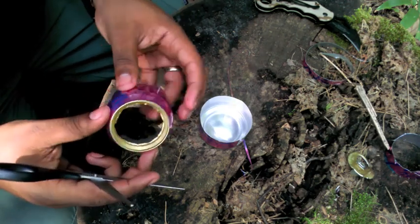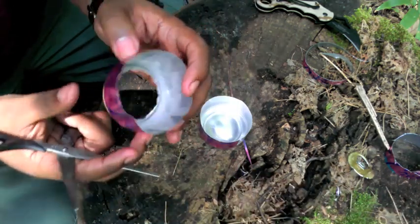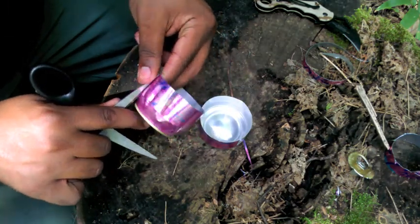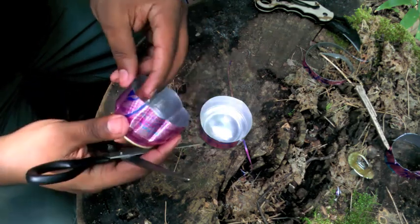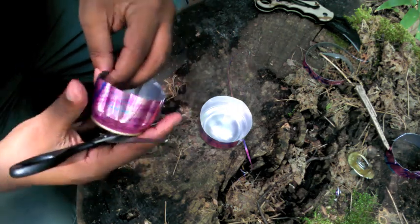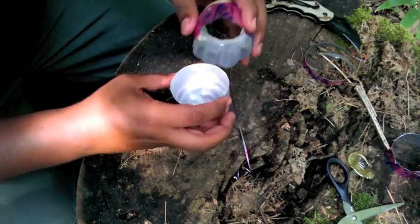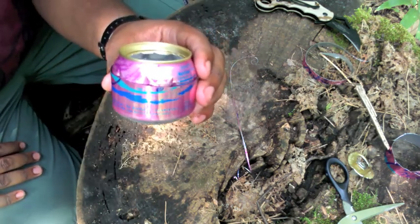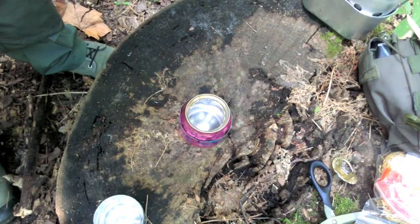When you're finished, your can should have a scalloped edge. You may need to go around and reform some of those creases — you want them to be fairly deep. They do iron themselves out as you go around, so you may need to go around twice to make sure those creases are in there. Then all you need to do is slide the top of your can right into the bottom, and your stove is complete.